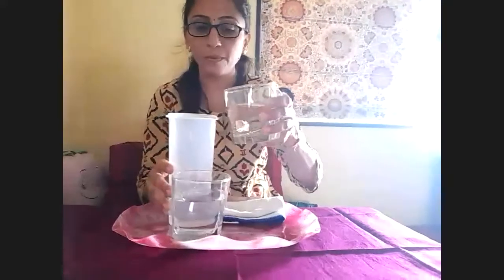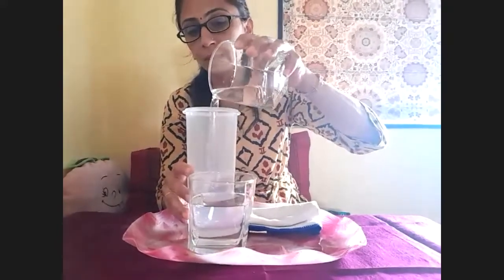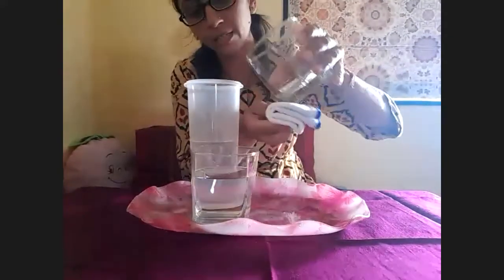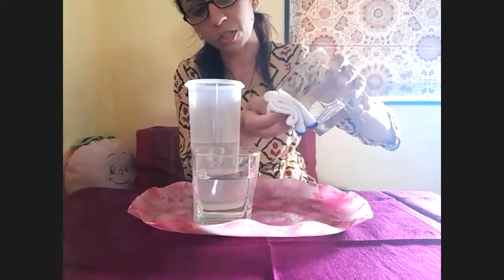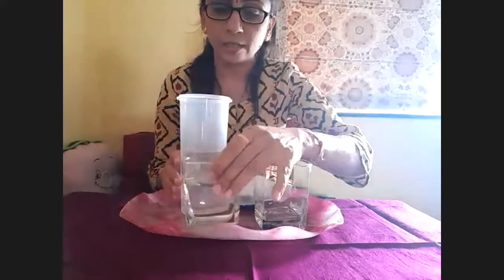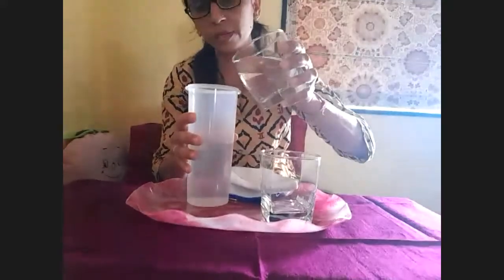I pour back the water into the container in the same way. Take the glass from one hand and pour back again into the container. Now clean the glass from bottom to top. Take another glass and pour like this, and pour it over here.